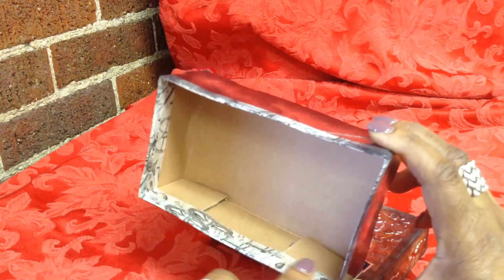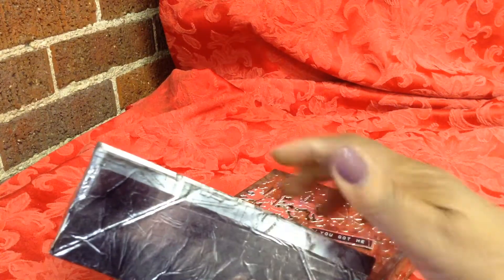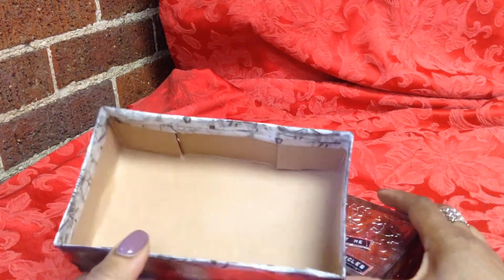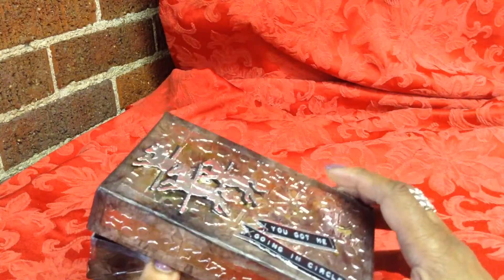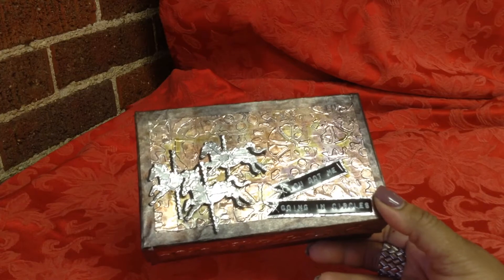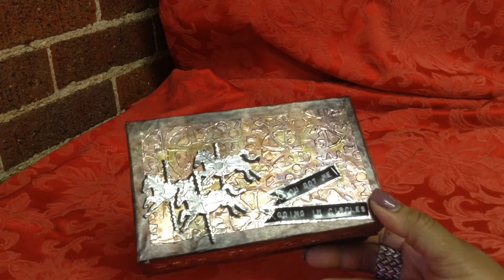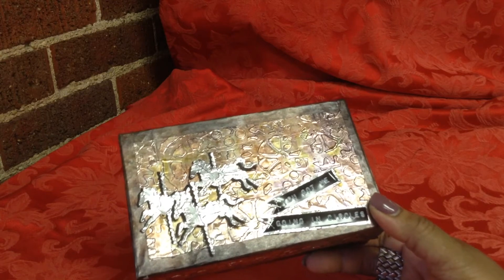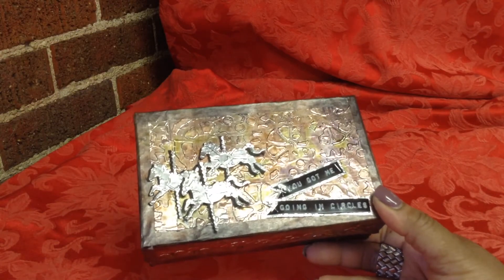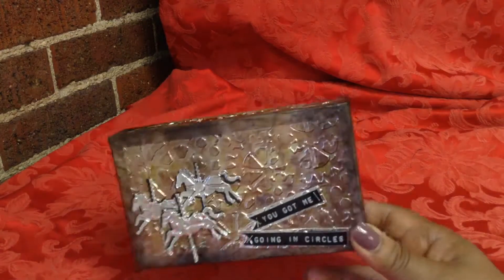I finished it off on the inside with this washi tape — the Tim Holtz industrial looking washi. Theirs is more paper tape than washi; the stick is very loose, so I put glue down, but there are still some places where it's coming up. I didn't get time to finish the inside, but it came out so cool. All I did was glue plain aluminum foil on cardstock, cut the cardstock to 4x6 — the same size as the embossing folder. Ran that through the embosser, cut the pieces, glued them to the top, and used the washi to finish the edges.